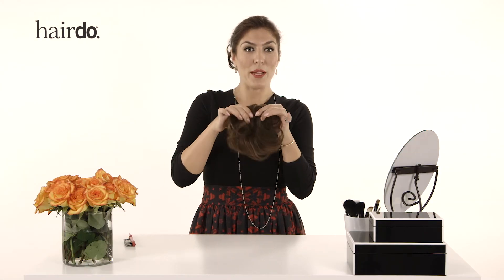If you want to continue to build on that look, you can take out the Mini-Do and wrap that around as well.